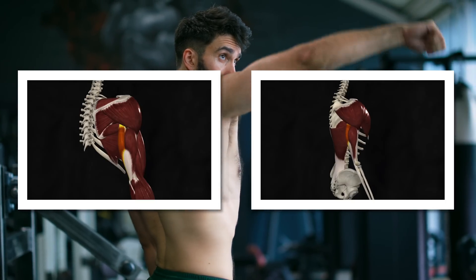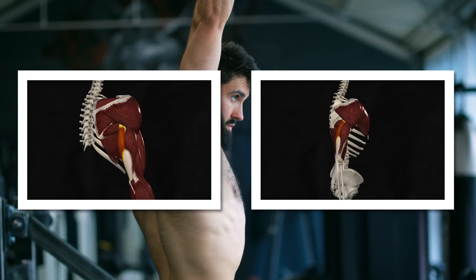Why doesn't the pushdown stimulate as much growth as the overhead extension? It probably has to do with the triceps long head function. Since the long head functions as a shoulder extensor, elevating your arm stretches it more, which likely produces more muscle growth.